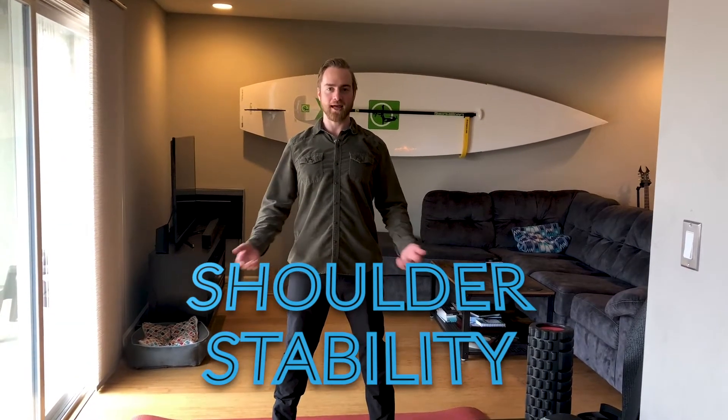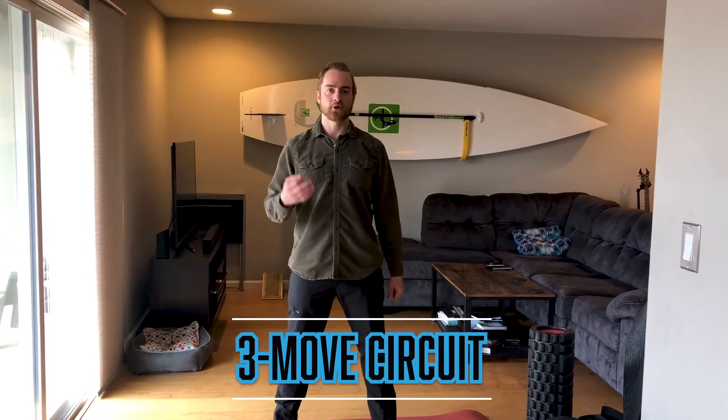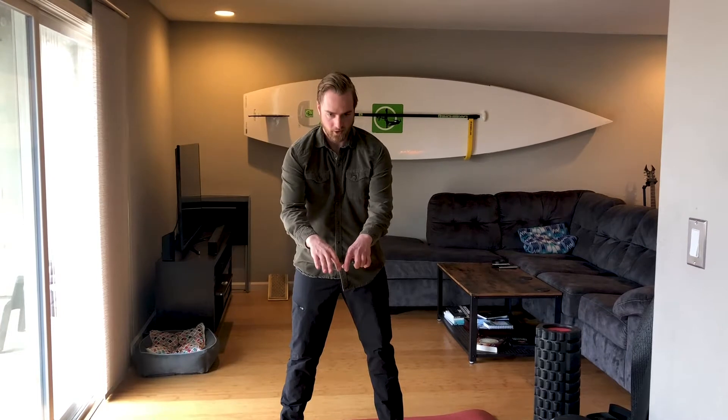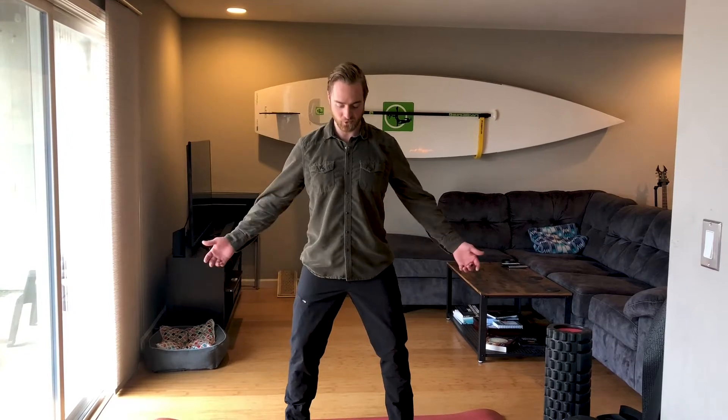Welcome back, you guys. I am glad to be here again. If you're anything like me, maybe you're staying busy, but that means you're probably at your computer a lot. Today's workout is going to be a circuit. You're going to have three movements, and they're all designed to counteract this hunched-forward motion. You're going to really focus on your shoulders being pulled back. You can even do this in your normal work clothes, because that's what I'm doing here today. This is my lunch break. Let's get started.